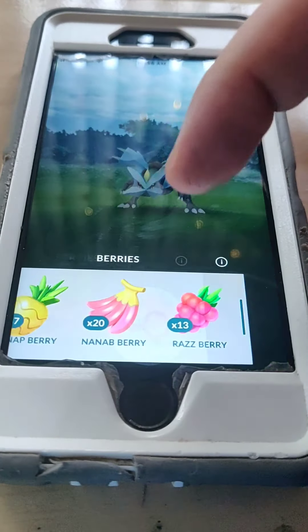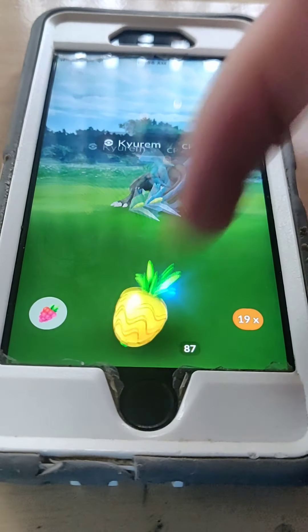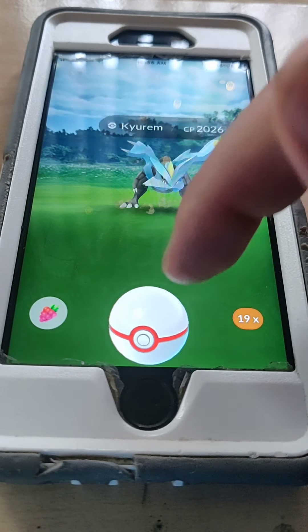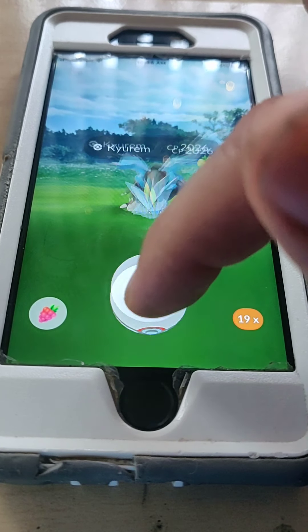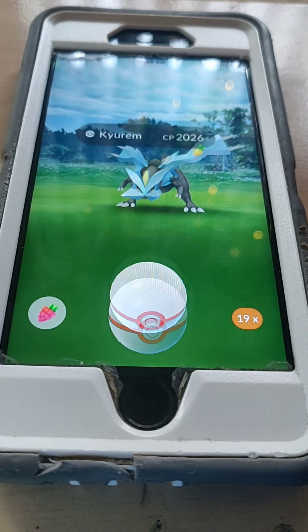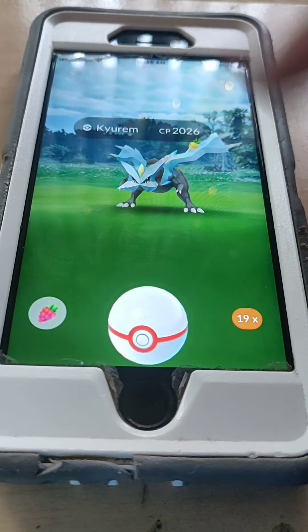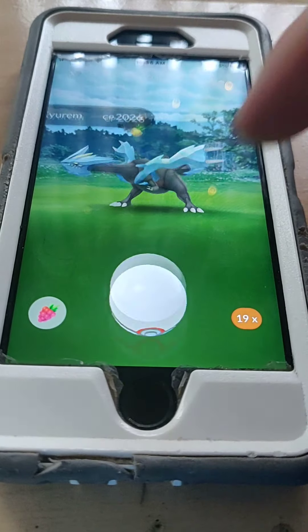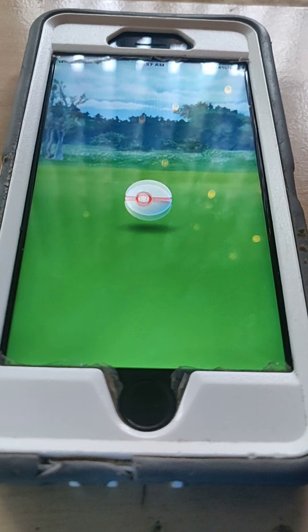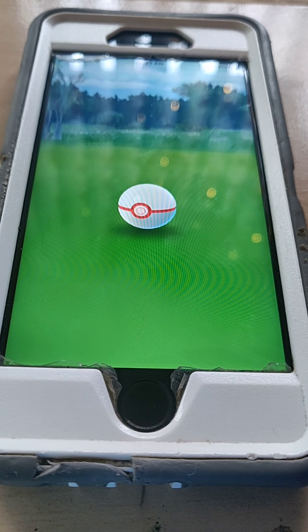I didn't get an excellent, otherwise I would show you another amazing thing about circle locks. If I had gotten an excellent that last turn, all I would have to do now is give it a Pineap, wait for it to attack, throw the ball, and I would get yet another excellent. Unfortunately we didn't get an excellent the first time, so let's try to readjust the circle lock. If you touch the screen at any point while it's not jumping, you reset the circle lock — so keep that in mind. There's my excellent!